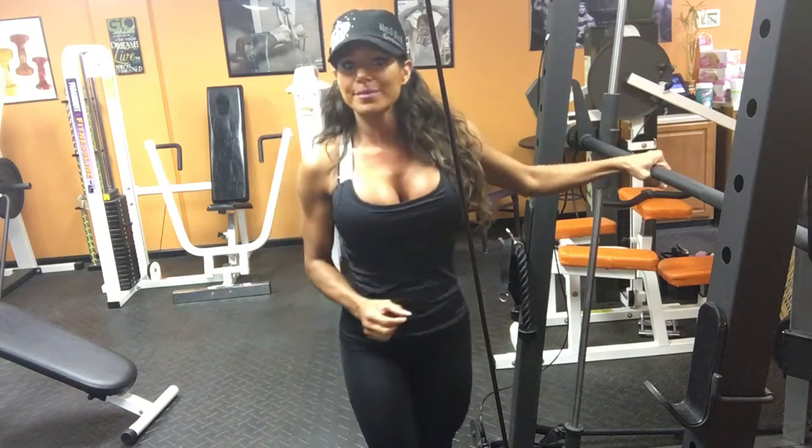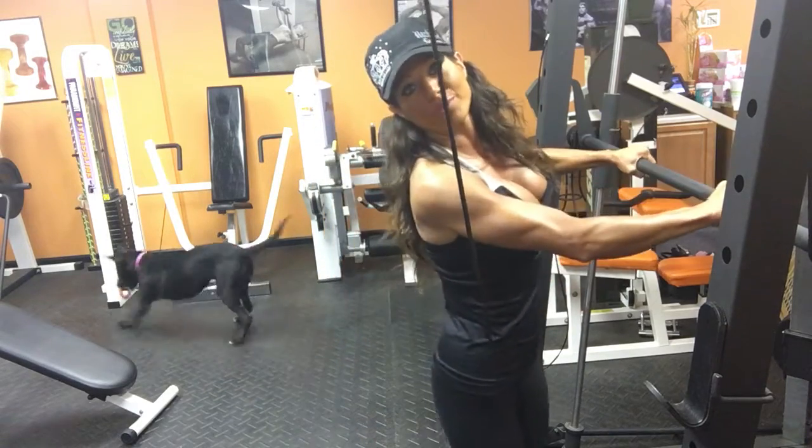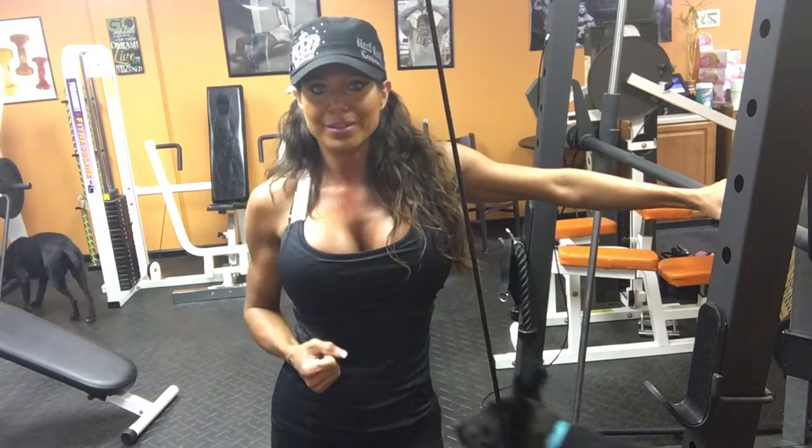When you do these, a lot of people lose their balance or they are not quite doing the form right, so it is easier for most people to hold on to the bar — like a Smith machine bar — or hold on to a chair or something like that if you are at home.